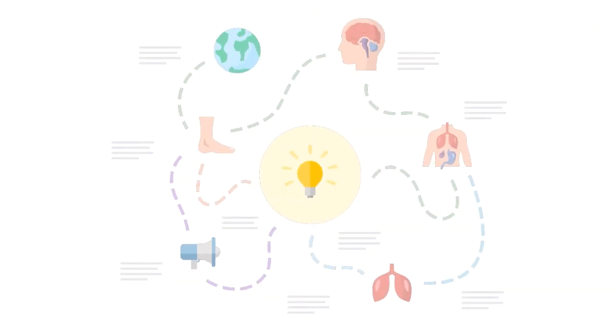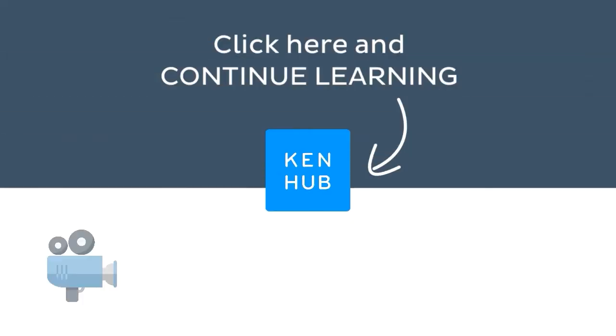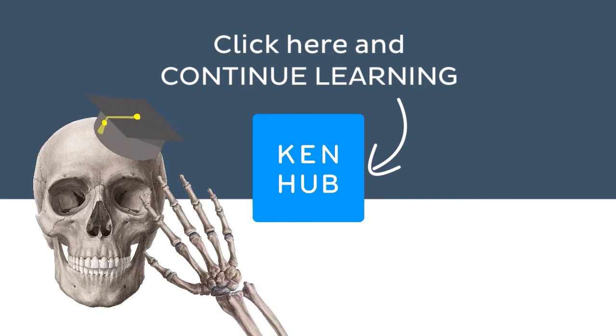Knowing how to pronounce this term is one of the many things you need to do when learning human anatomy. So you're not done yet. Continue learning with our fun videos, interactive quizzes, detailed articles, and stunning Atlas connected to this term. Click on the button in the middle to find everything you need to become a master in human anatomy.